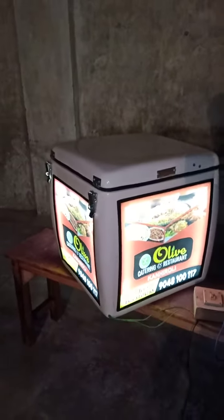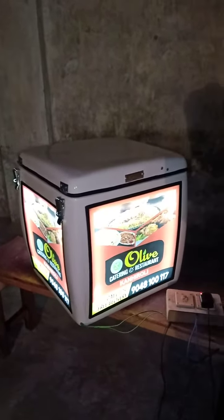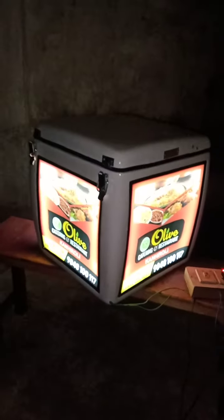I will close the light and show you once again. This is how it looks. This is great branding for the night. If you have a box on your bike, it is good branding for you to promote your restaurant or whatever brand you want to promote.